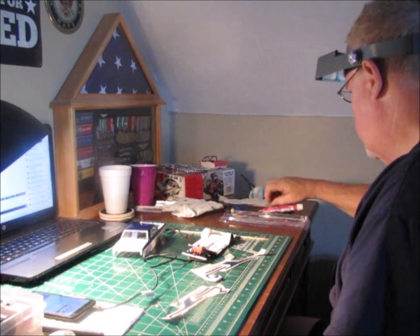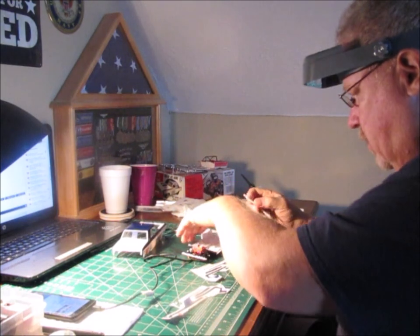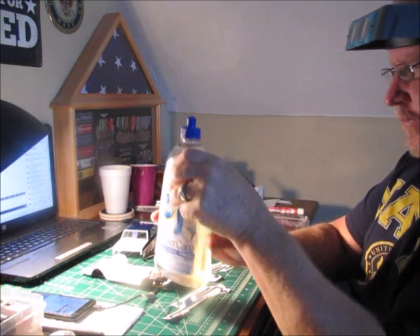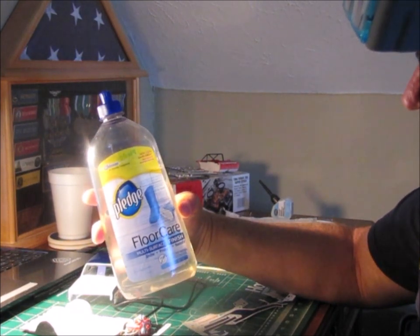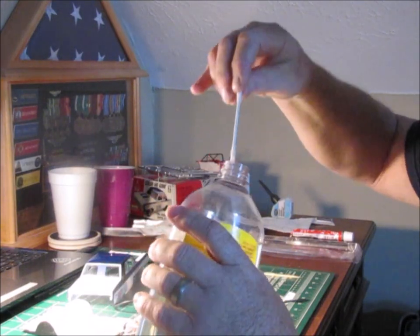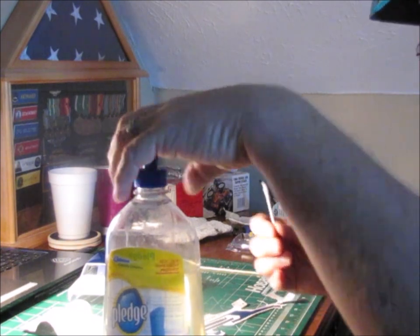I should probably put some Future on those too. Are you using Future? Well, Pledge for hair — it used to be called Future. It's the same stuff. In fact, it used to say Pledge with Future on the bottle, but they've changed the label.